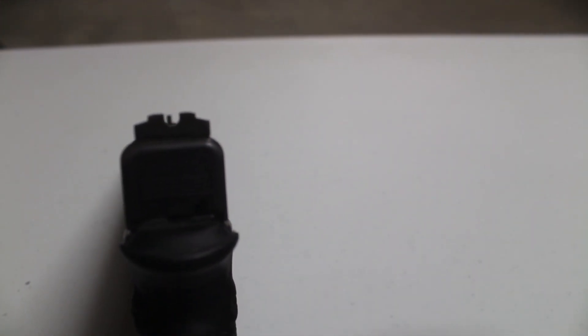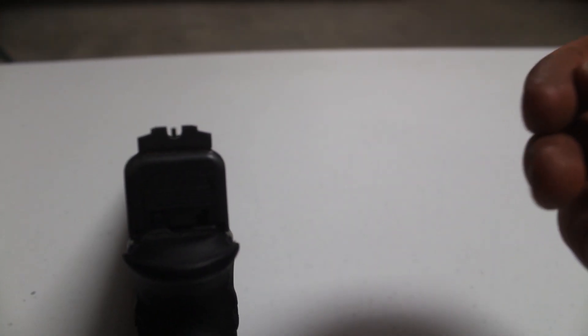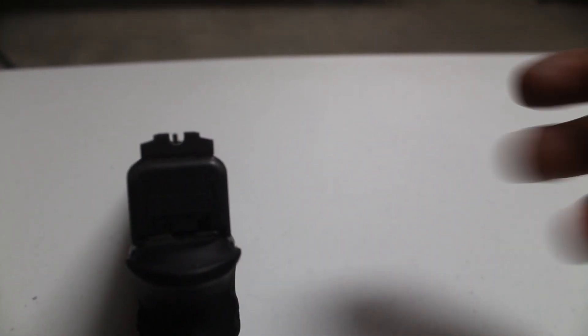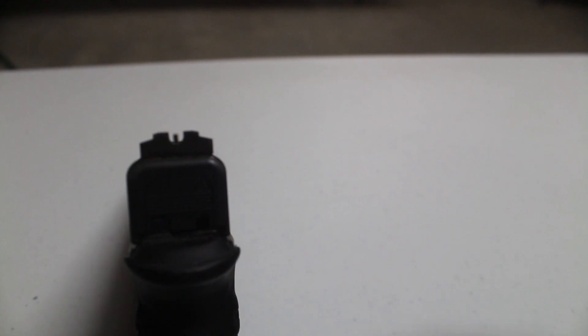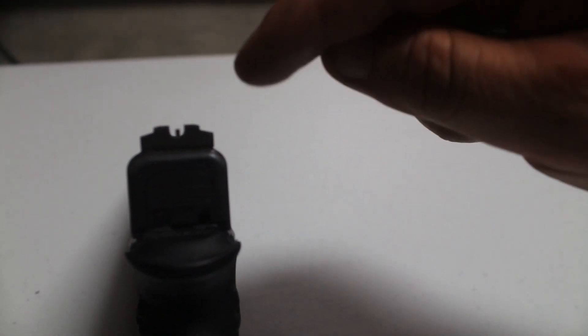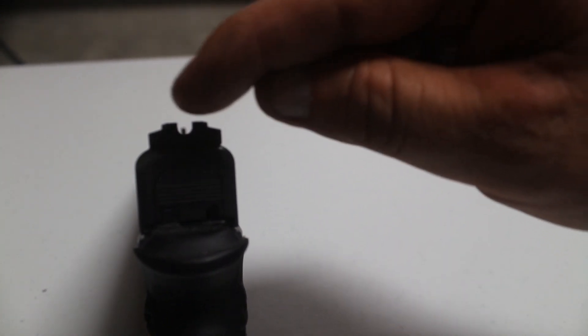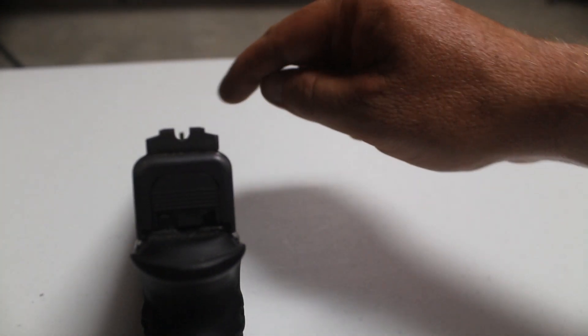These are the Gripforce RTS sights. They're designed for reactive shooting — shooting in human response time, which is generally a quarter second or a half a second. Rogers Shooting School elaborates on this pretty extensively. This is the RTS rear sight. If you see, it's got these edges here, it's got almost a ramped design — it goes up and then it's got this notch at which point the front sight sits in there.